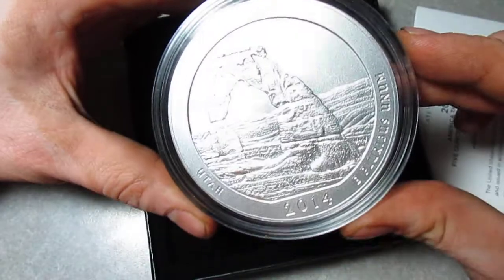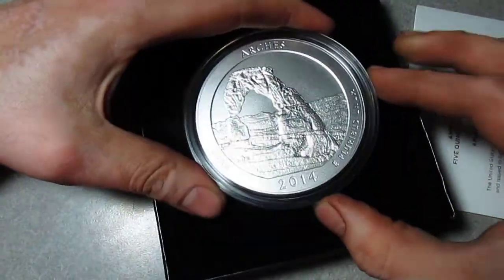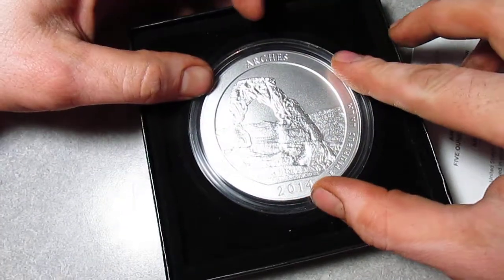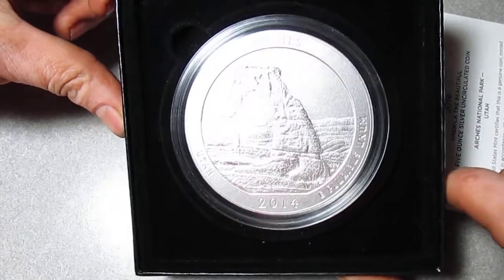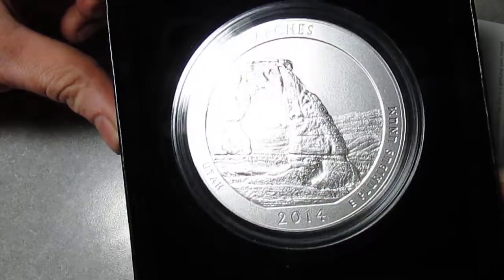I think they look amazing, and I've heard that the bullion versions aren't doing very well because there's been a lot of focus on these, so I might have to pick up one or two of those as well.